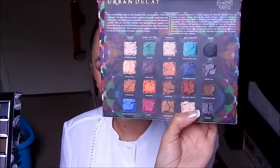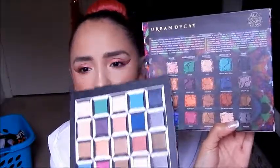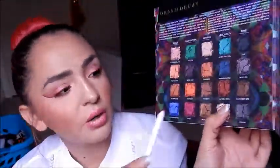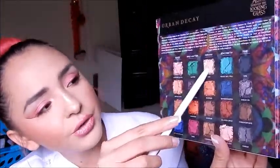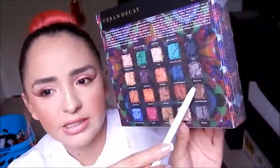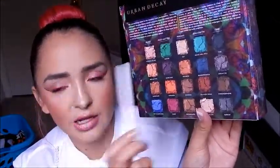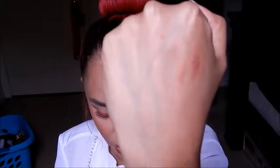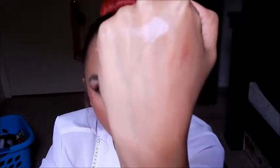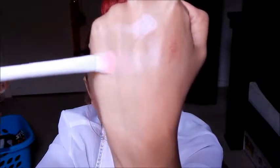So on the box it shows what each row is called. The first row is Alice, second row is Mad Hatter, third row is Marana, fourth row is Erysabeth, and then Time is the last row. Starting with the first shade, which is called Looking Glass — finger swatch first. It is a matte cream shade. You can barely see it on my skin tone, but it's perfect for brow bone highlights.